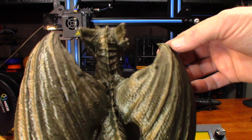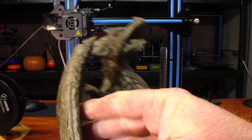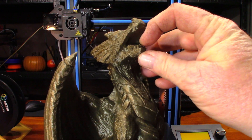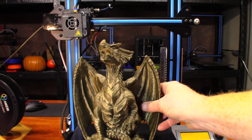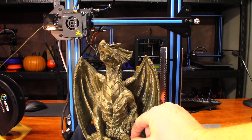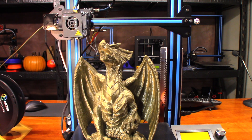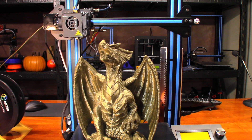Underneath the ears looks pretty good. There's a little bit of stringing right there — just little wisps, nothing major. I'm really surprised at how well this turned out. I was afraid that with the A10 only having one blower, it wouldn't have enough part cooling capacity to handle something like this without supports. The fact that it pulled it off was just amazing to me. It's definitely an awesome printer.